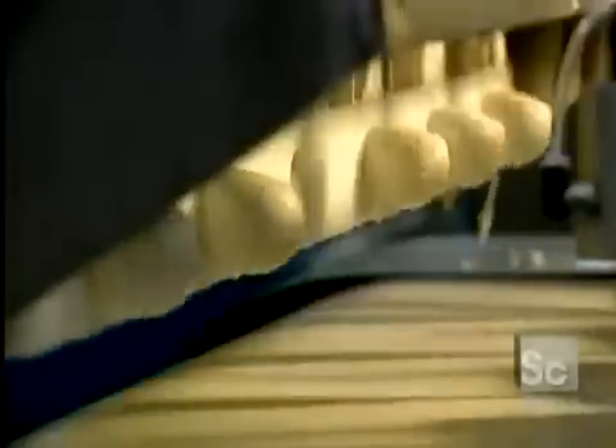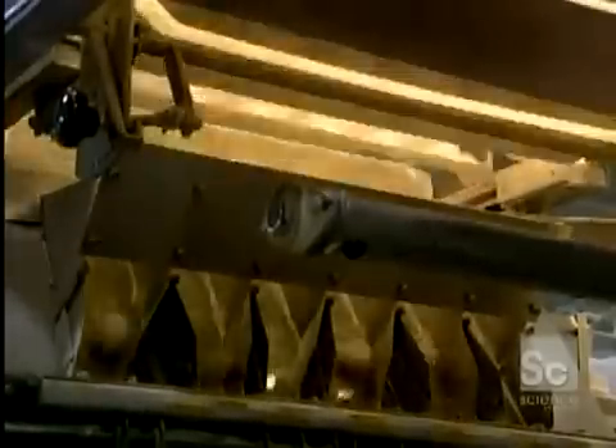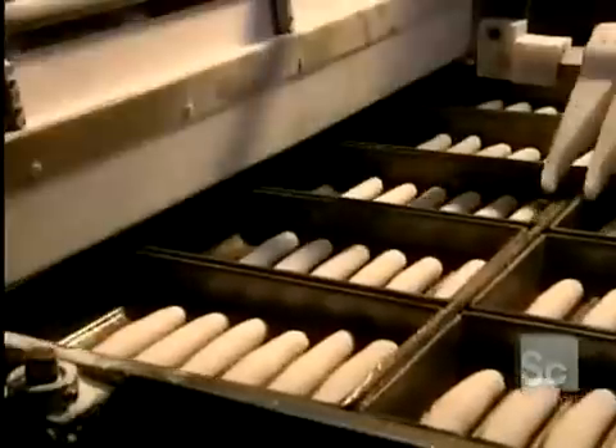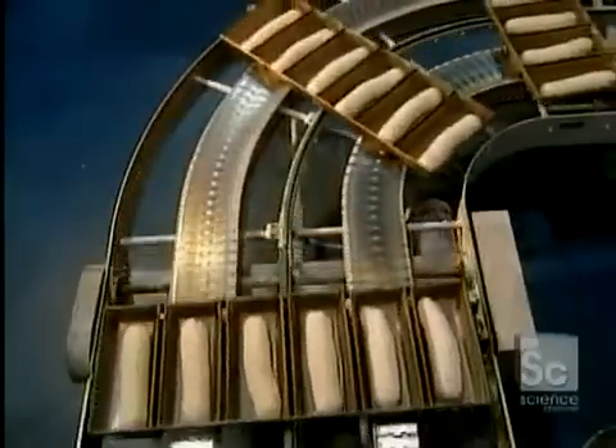Here we see the making of hot dog rolls. These little dough balls have to be shaped lengthwise and fermented before molding. The hot dog rolls are then machine molded. Dough pieces must not touch one another, so they're spaced apart by a small mechanical arm. Now we go back to multi-grain bread production.